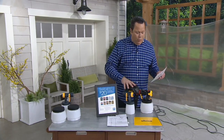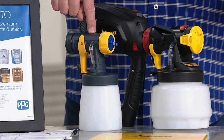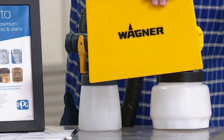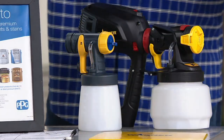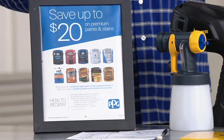Wagner comes along with the 44-ounce cup, and then you get the other nozzle with the 27-ounce cup. We're giving you the spray shield — great for going around molding as Jason mentioned. And you're also getting a $20 rebate. Jason, tell us about the $20 rebate.